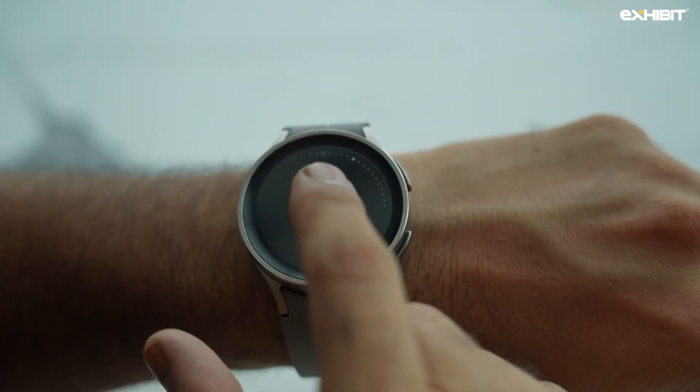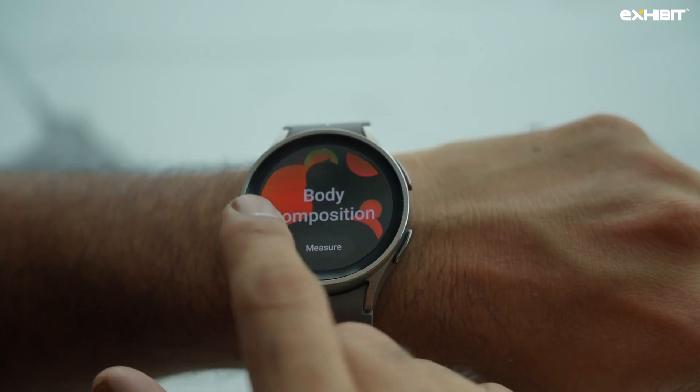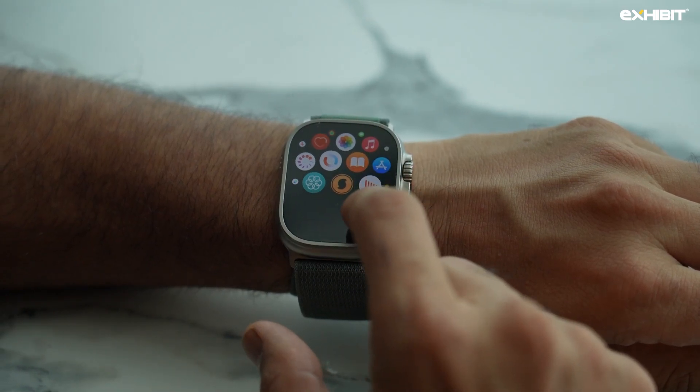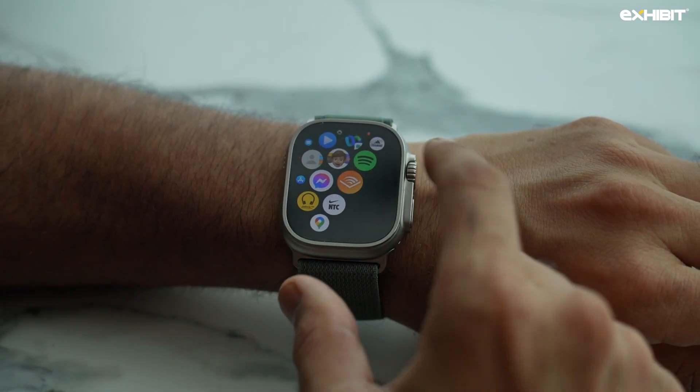Both watches deliver the same results for fitness tracking, workouts, and swimming. However, the Watch Ultra runs Apple watchOS while the Watch 5 Pro uses Google Wear OS, so the functionality is the same but executed differently. In terms of display, the Apple Watch Ultra is significantly brighter at 2000 nits — that's double the brightness of the Samsung.